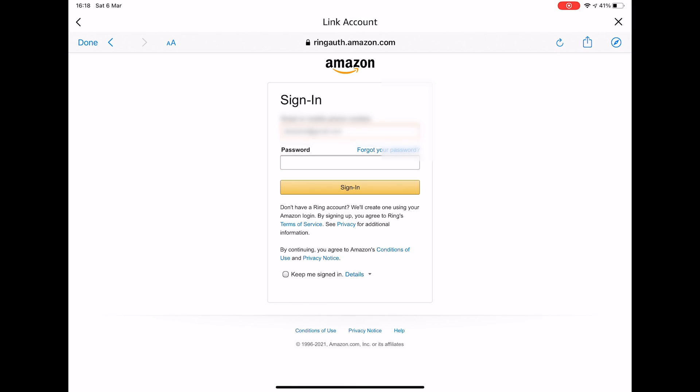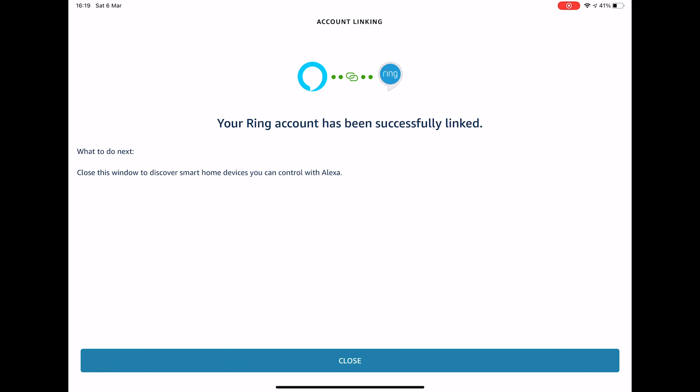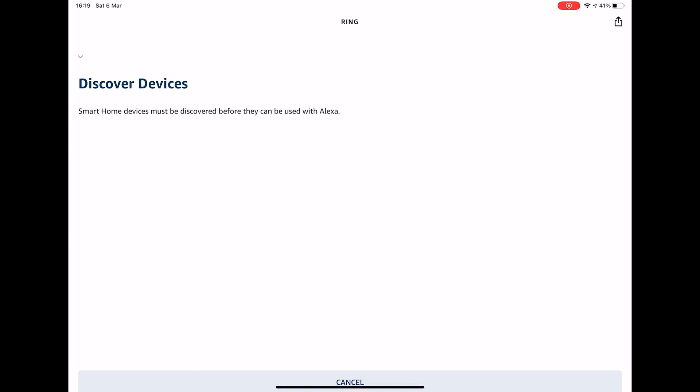You should then press Enable Skill and link accounts. You will then need to log into your Amazon and Ring account to link them. Once you're logged in it will ask you to authorize. You should then get a screen saying that your Ring account has been successfully linked. Press Close.